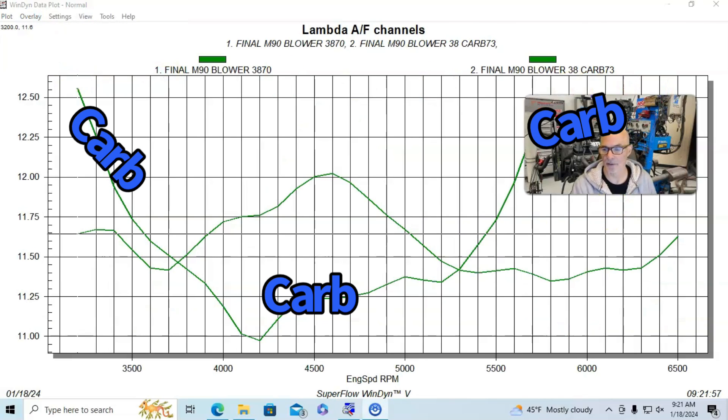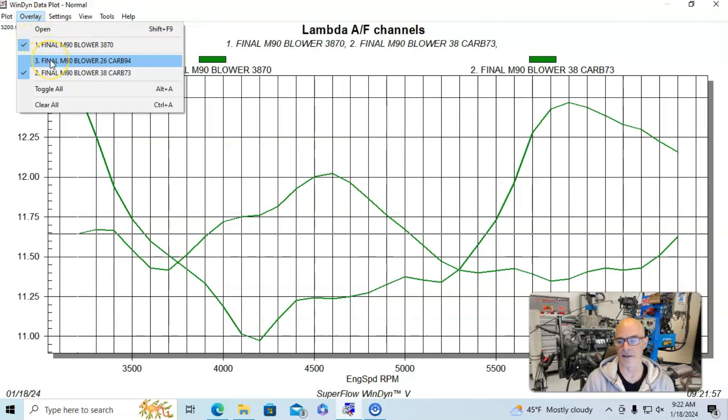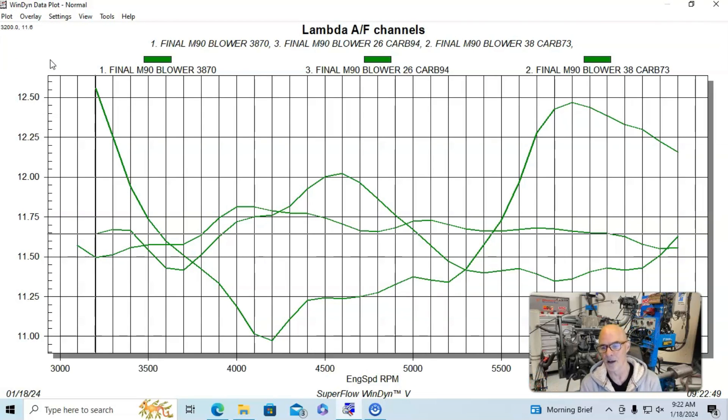But here's what happened when we ran our carburetor. On the load-in it was 12.5 — really too lean as we're loading in — then it dips way down to 10.9, below 11.0. Then it's pretty good in the middle part, but starts to get lean out past 5,500, getting all the way back up to 12.4, and ends up a little bit on the lean side at 12.3 to 12.2. We could have spent more time with the carburetor — tried more squirter for the initial load-in, tried power valve boost referencing — but what we did instead was combine the fuel injection and carburetion. And here's what happened: it's just flat, from 11.5 to 11.7 all the way across the board.